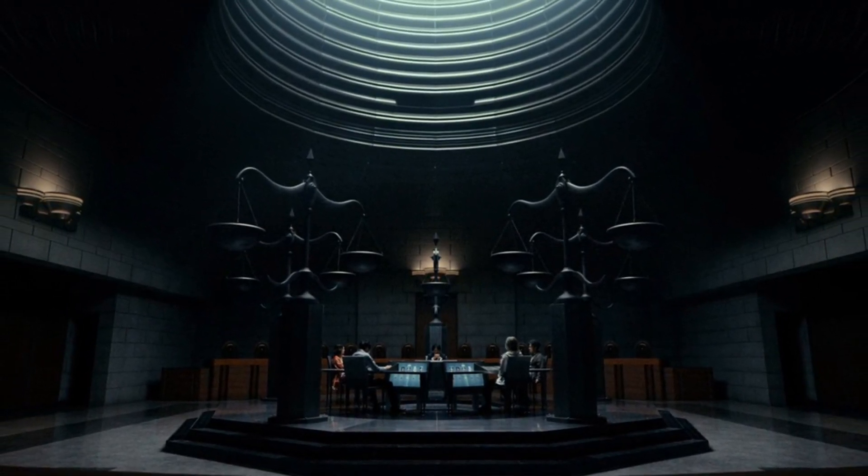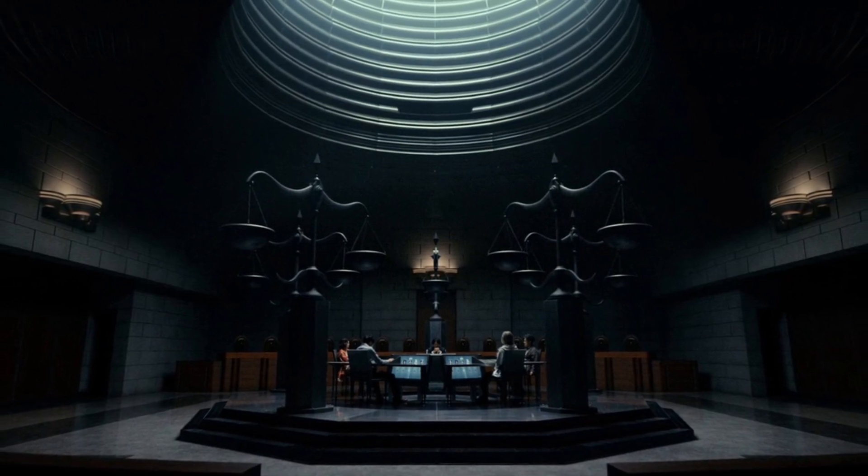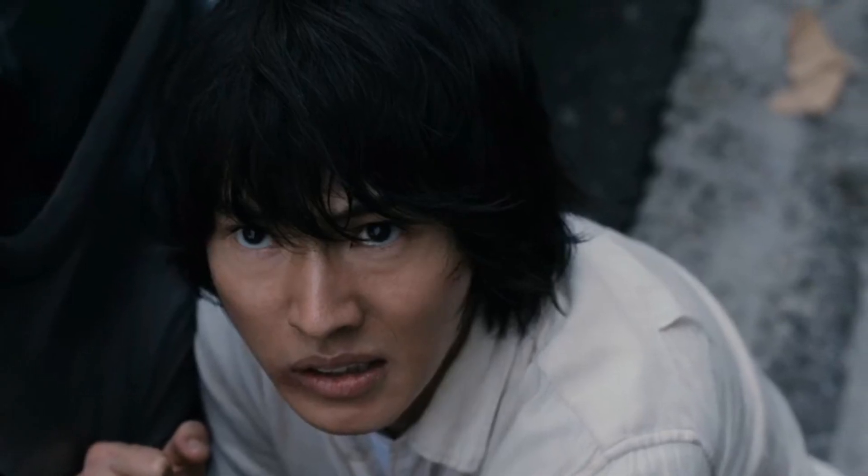I think it was 5 or 6 episodes — it was pretty good. I got Game of Thrones vibes, I don't know why, but I got it.